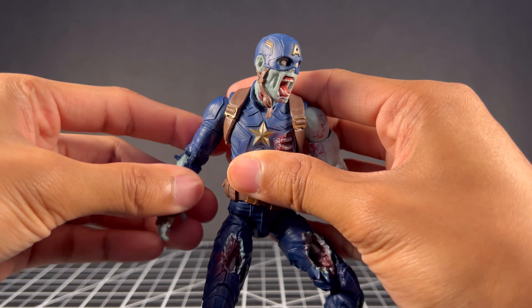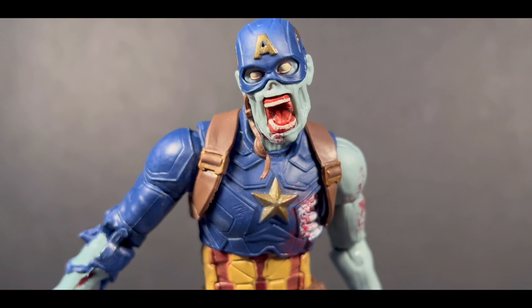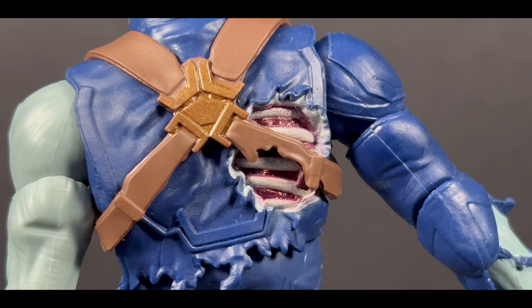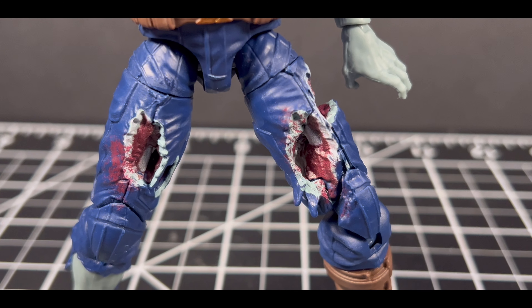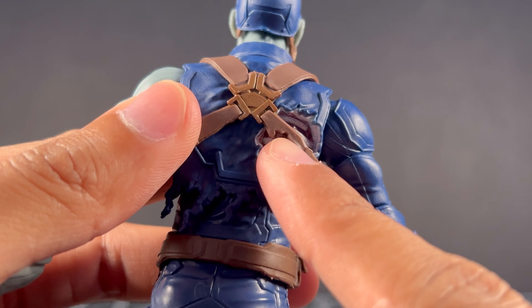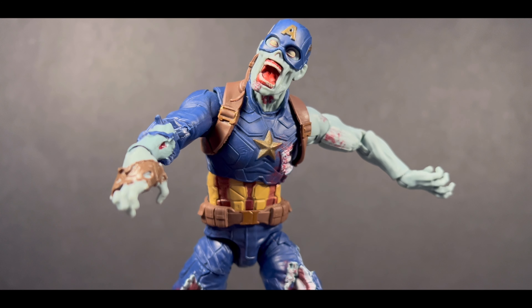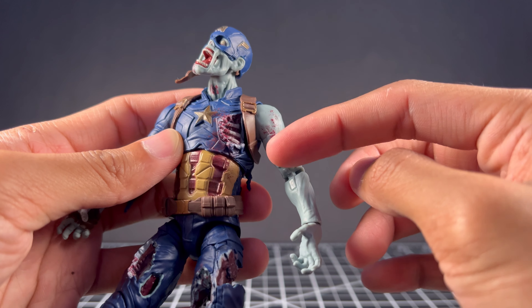Speaking of the zombie vibe, the attention to detail Hasbro put on this figure is insane. The sculpting done to the chunks missing was something Hasbro absolutely could have put minimal effort in. They decided to sculpt and paint the details in the missing flesh and even include bones inside all around the figure, such as the legs and the exposed ribcage portion. They also had a glossy red for the flesh part and the blood splatters seen all around, which just adds so much.